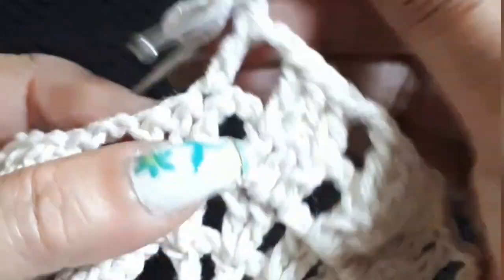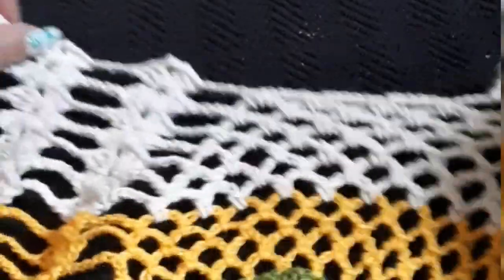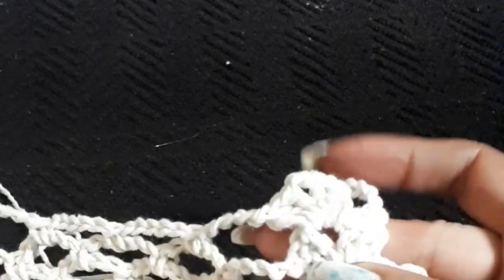It takes a bit of work, this pattern, but it's a very gorgeous pattern — doesn't matter what color you do, you can do one color only and it will still stand out quite a bit. I had a lot of leftover of these colors that I'm using now, so why not use them. Two chains — and go into the groups.